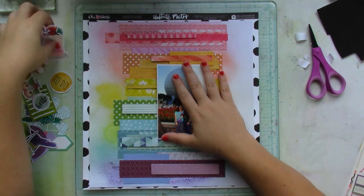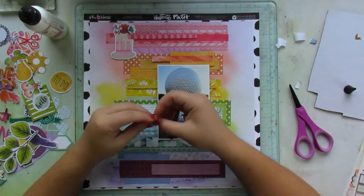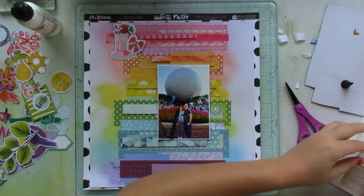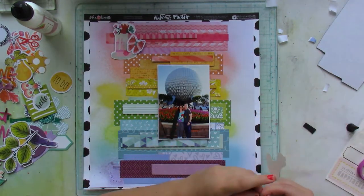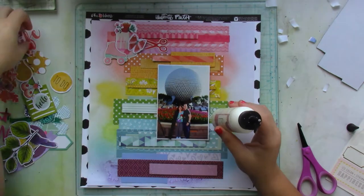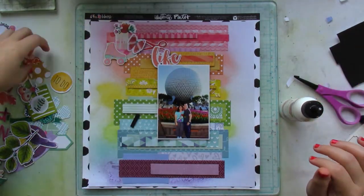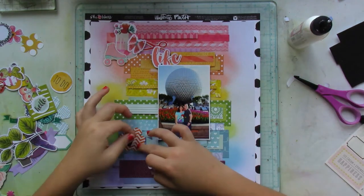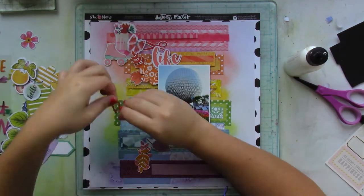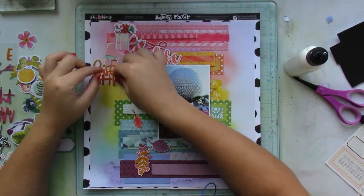Now I'm adding the picture and getting started on adding all the different embellishments tone on tone. Remember how the different patterned papers created an ombre look — well, the embellishments will have that look too. You'll notice I don't have a coral color, but there's that sort of color between red and orange. I used a lot of different embellishments and I love how it turned out.